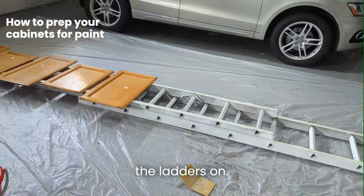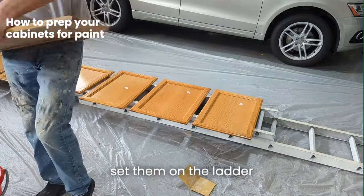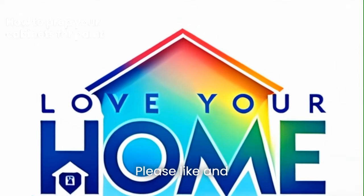After that, just get to washing. I like to use warm water and Dawn dish soap, give them a nice scrub, set them on the ladder, and let them dry. Follow along for step 2 on how to prime your doors and what to use. Thanks guys, please like and subscribe.